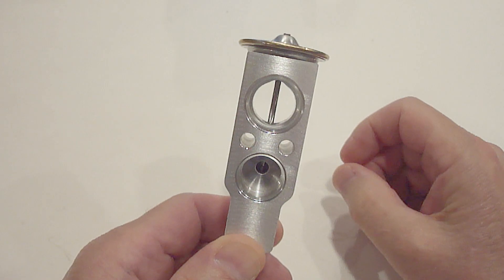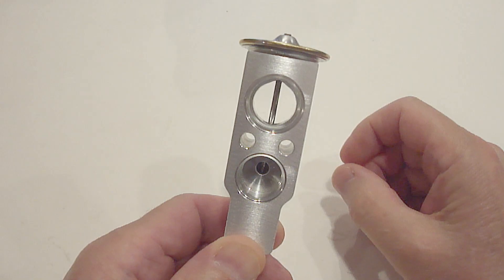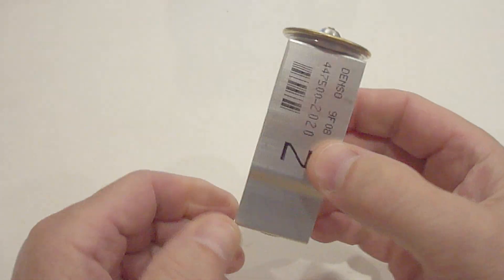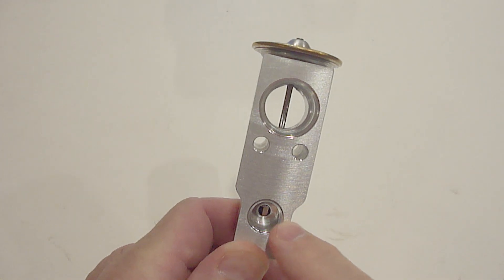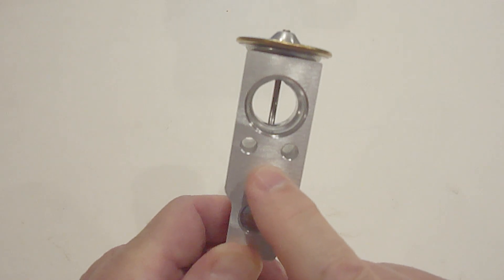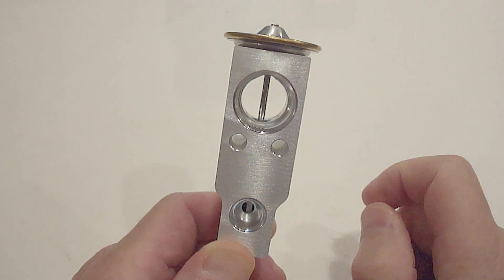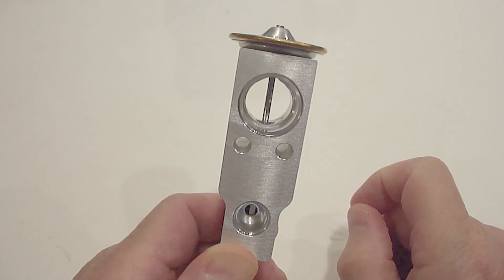If you've never seen an AC expansion valve, this is what it looks like. It'll usually be located near the evaporator. Two AC lines are attached to one side located here and here, and two AC lines attached to the other side located here and here. The two holes located here are for the two screws that hold a metal plate that keeps the AC line securely in place. This is a complex valve with moving parts which regulates the flow of refrigerant.